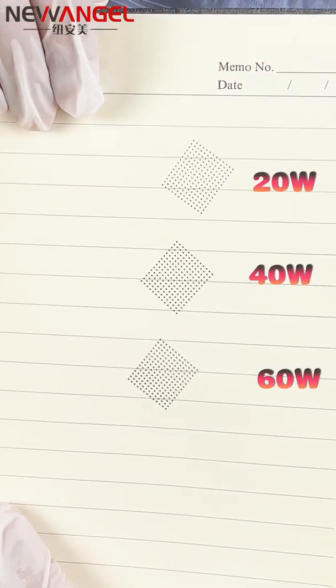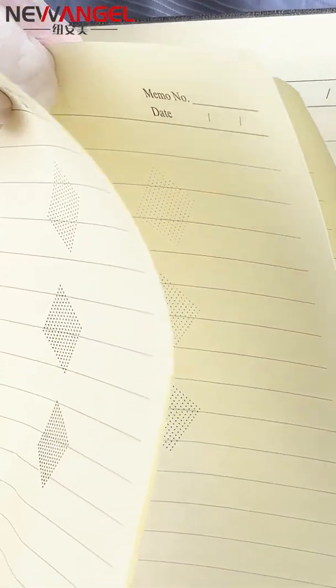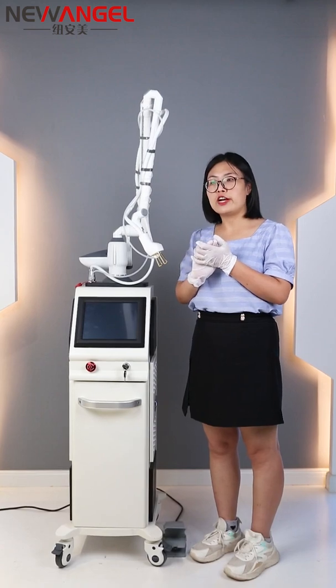Now we can see the penetration depth from the test results — the first pass, the second pass, and the third pass. You can clearly see that the higher the power, the better the penetration. The result is very good.